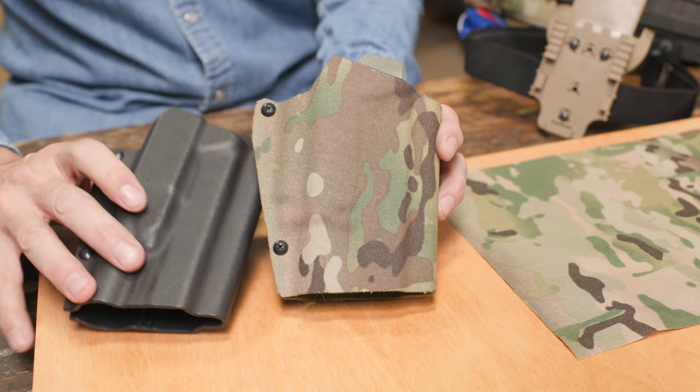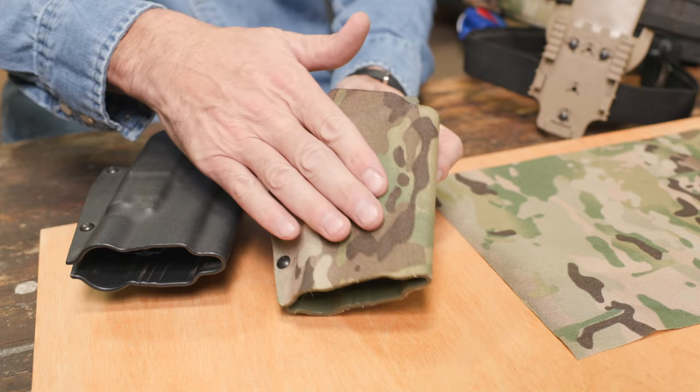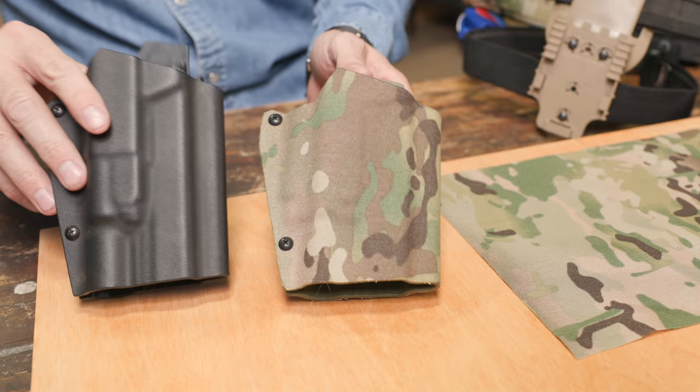Maybe there's some argument to be made that it's going to be quieter, but it is a beautiful and super cool finish and very easy to do. You can do this on your holster for about two to three dollars with all the material.